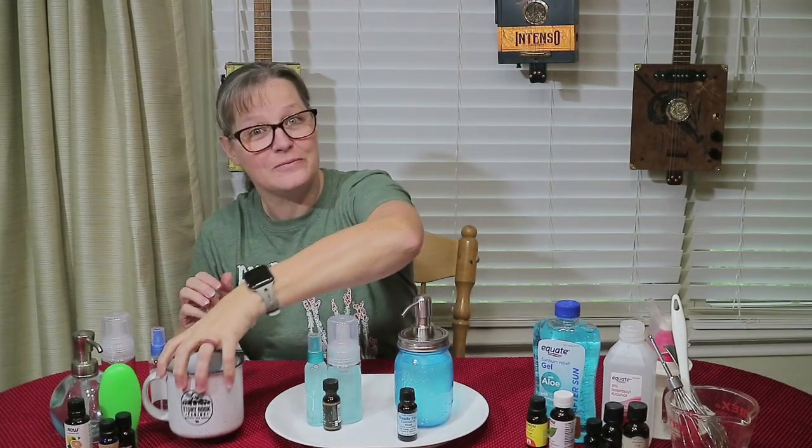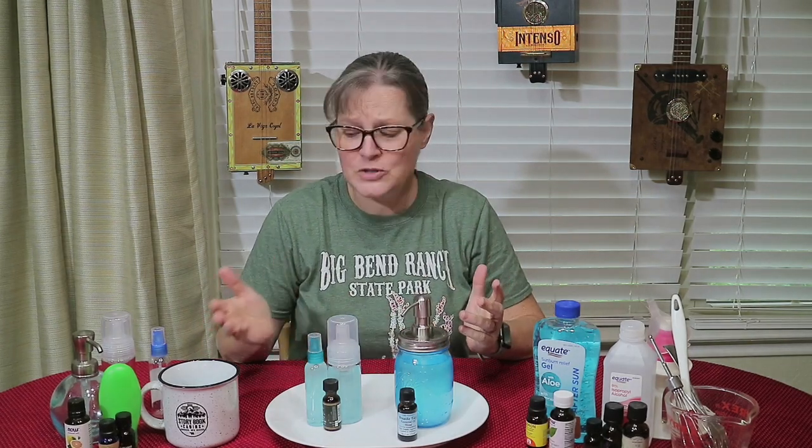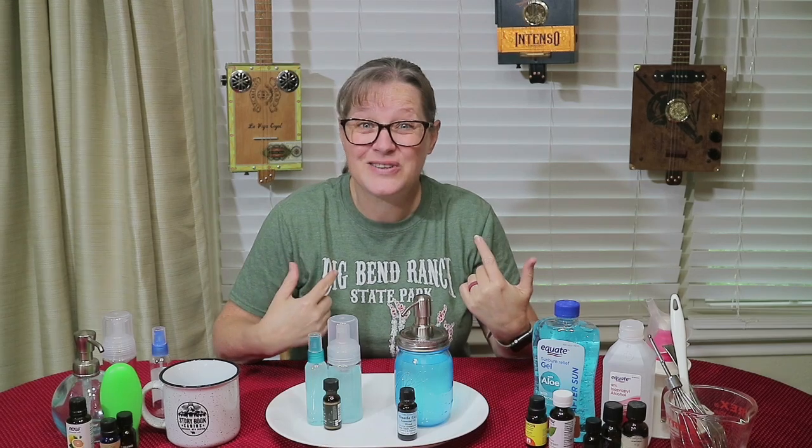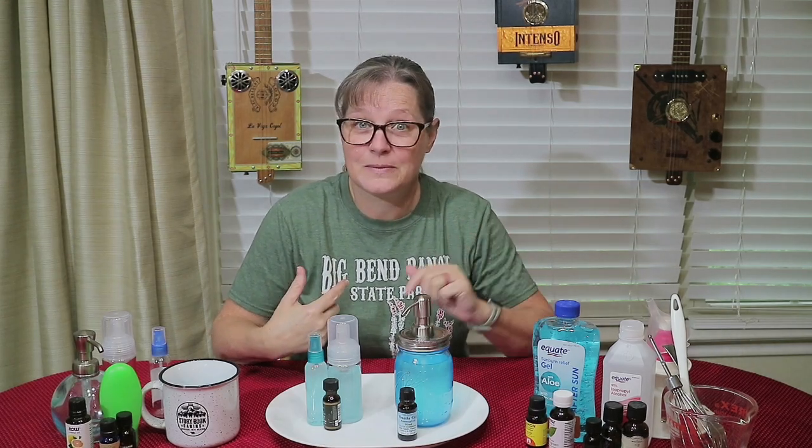Hey y'all, it's Nana from livingcooper.com. I have a coop simple how-to for you. I'm trying to stay hydrated — cold and flu season, coronavirus, seasonal allergies. I'm getting over some of that myself.